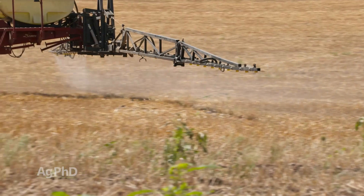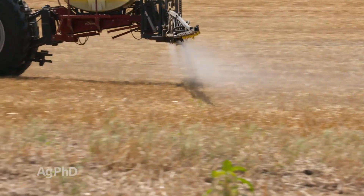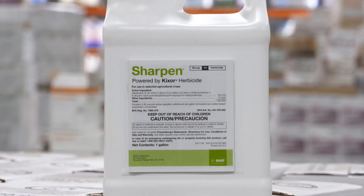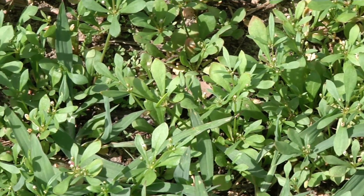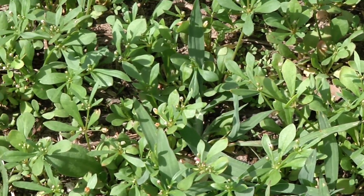Turning to wheat, Sharpen is highly effective on this weed. You're going to wipe it out in a burndown situation and have good residual going into the crop. If there is some that pops up later — which is generally unlikely in a wheat field — Husky does a nice job cleaning it up.